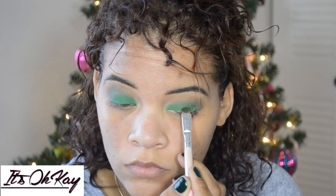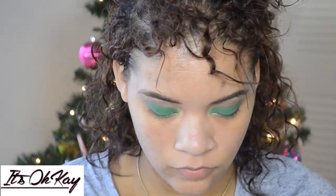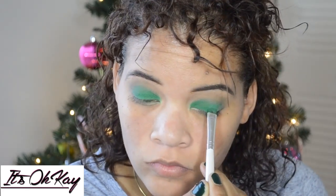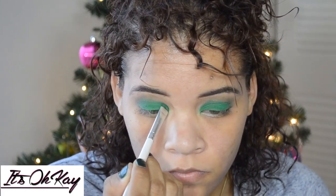I just went right back over that to add more pigment to the green on my lids. And of course blending that out so we won't have harsh lines.